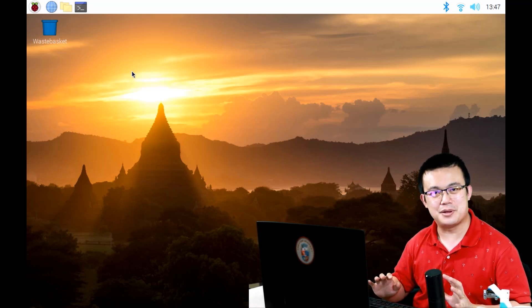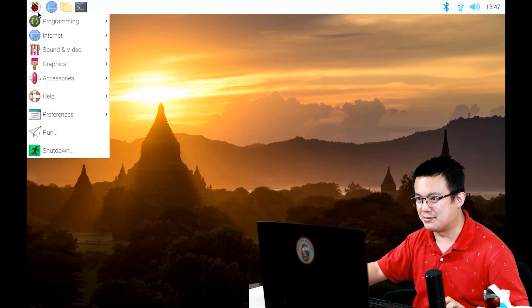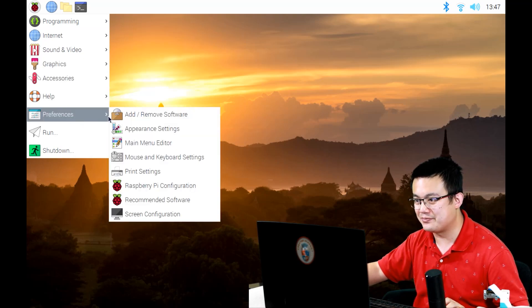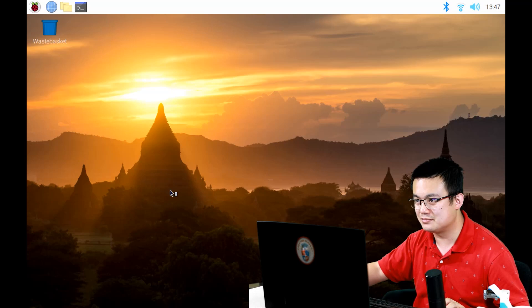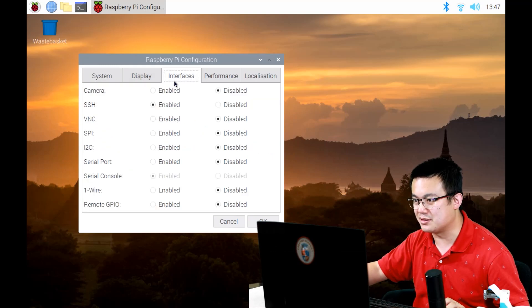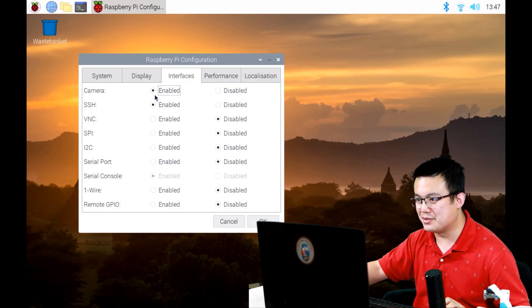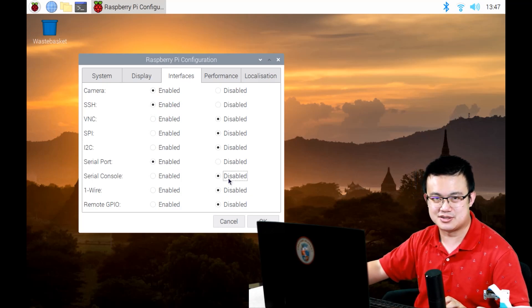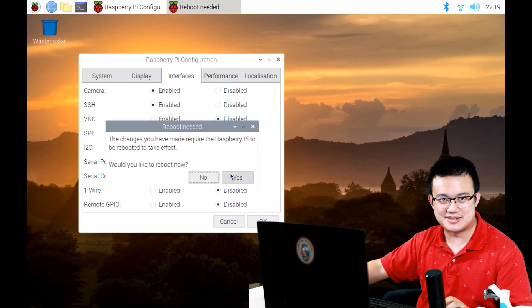Once you have loaded up your Raspberry Pi, you should see the desktop screen. Go up to the Raspberry Pi menu, then Preferences, then Raspberry Pi Configuration. Go to Interfaces and turn on your camera so that it is enabled. After you've turned on the camera, turn on the serial port — enable your serial port and disable your serial console as well. Click OK and it's going to ask you to restart the Raspberry Pi.